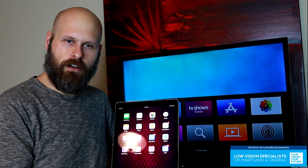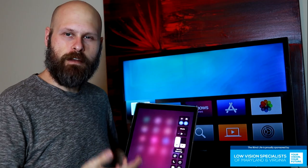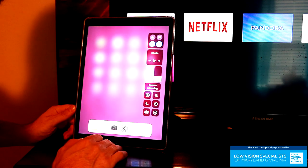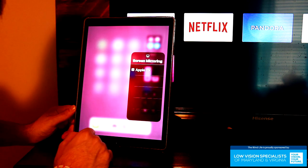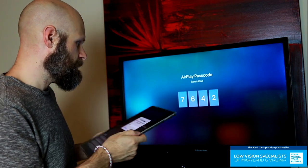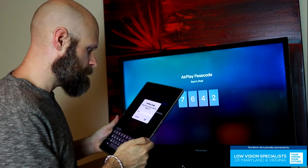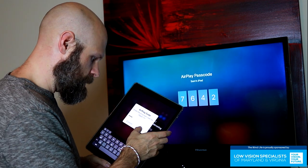We're still going to go into the Control Center, but now it's very simply called Screen Mirroring. You just want to tap on that, and a window pops up listing the different devices. Tap on Apple TV. Now you get a passcode that pops up, and you just want to enter that in the window on your iPad — 7, 6, 4, 2 — and hit OK.